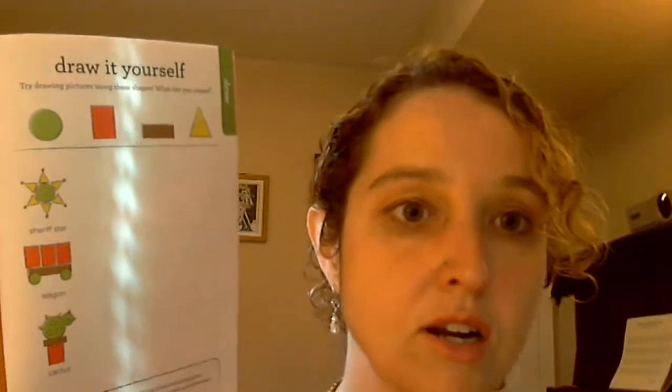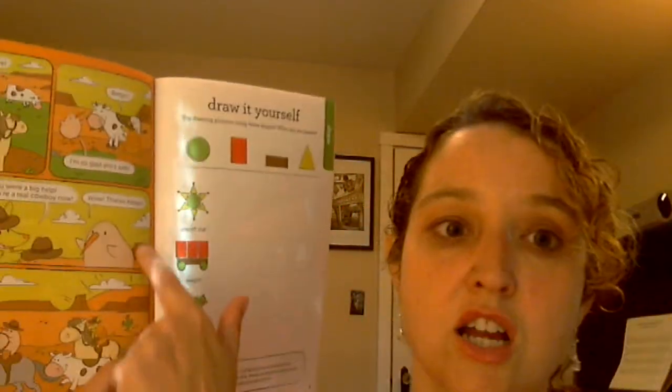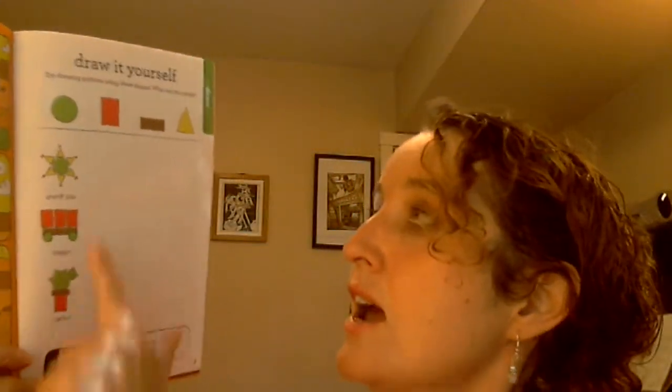We can draw a little later, friends — you can make a sheriff's star, wagon, or cactus, all with these little shapes. Did you know cacti can come in all kinds of colors besides green? Some cacti are yellow, brown, or purple, and some even have fruit or flowers growing on them. The fruit is delicious — you can just bite the seeds and it tastes delicious.